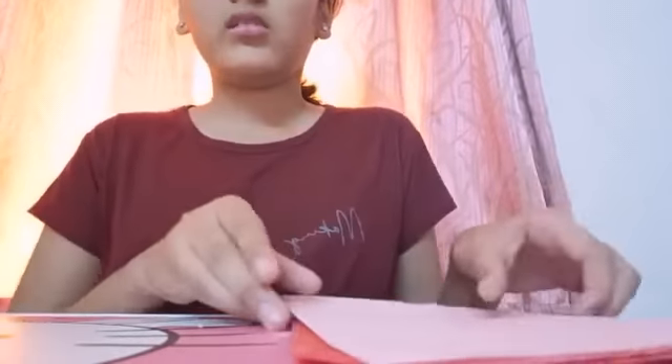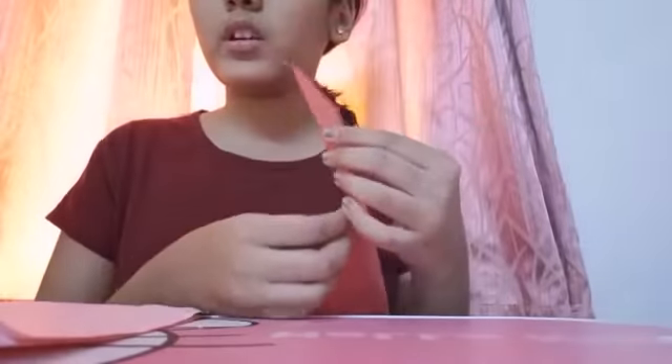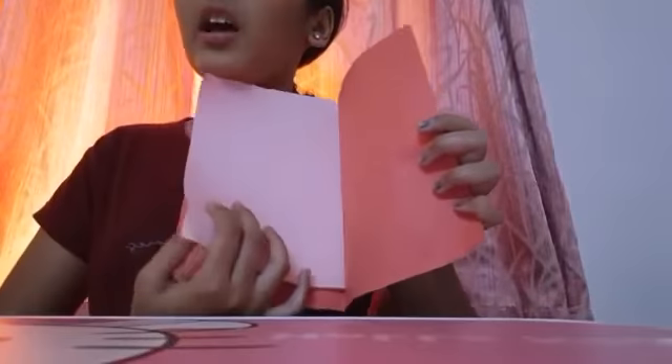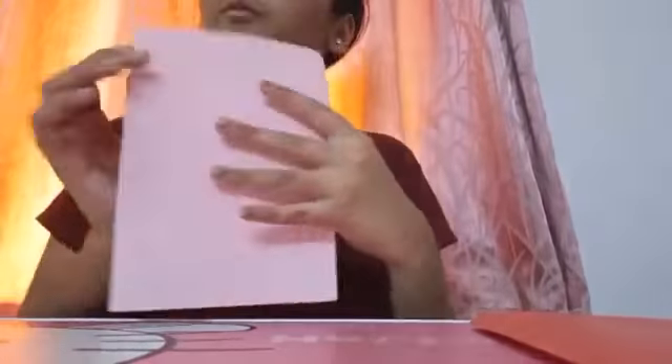Let's start without wasting time. I have two A4 size papers — this is red paper and this is pink paper. We will fold both papers, and then this red paper is going to go into the pink paper. First, we will make a pop card.